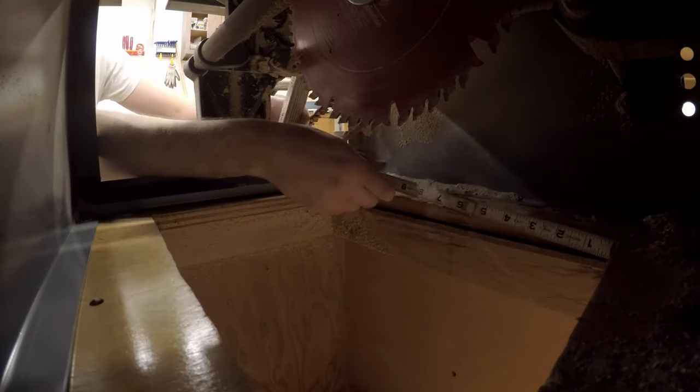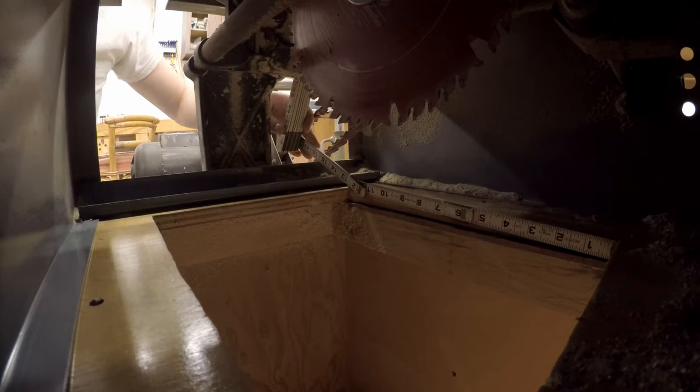My dad built a rolling cart for this many years ago, and he left an opening below the saw for dust to fall through.